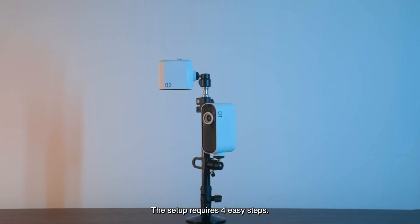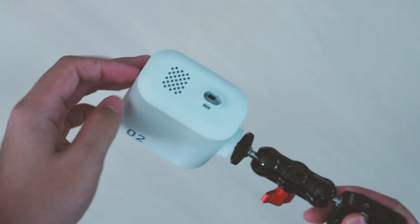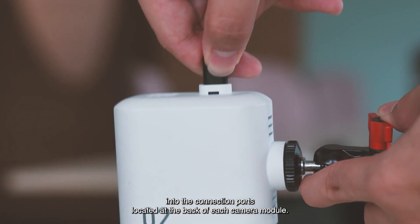The setup requires four easy steps. Firstly, screw the camera into the stand of your choice. Then connect the two cameras by plugging the link cable into the connection ports located at the back of each camera module.